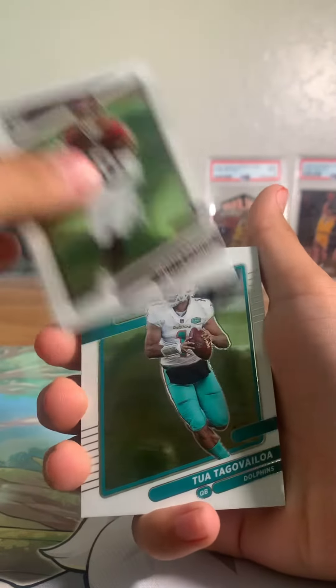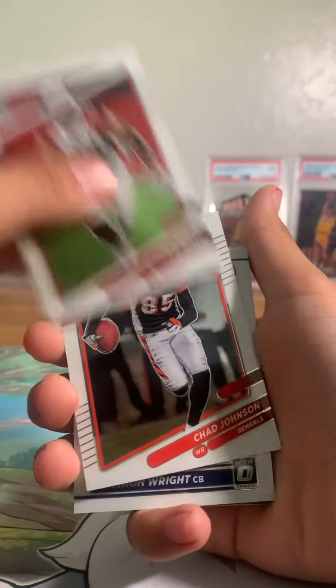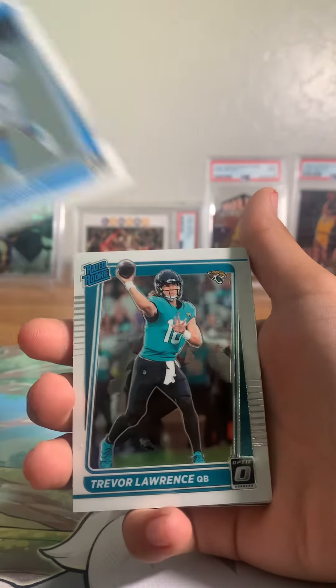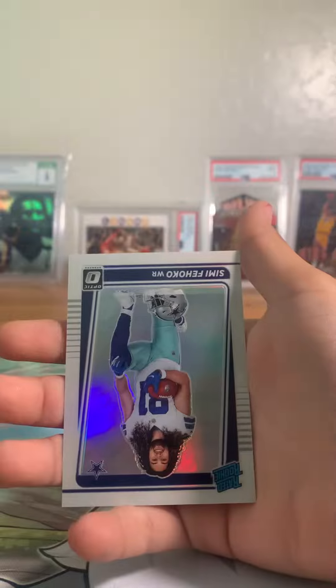Bo Jackson. Curtis Samuel. Tua. Tua. James. Derek. J-Watt. Chad Johnson. Here it is. Here we go. Hopefully you got some. Jeremy Lawrence. We go for the good stuff. Boom, boom, boom, boom, boom, boom.